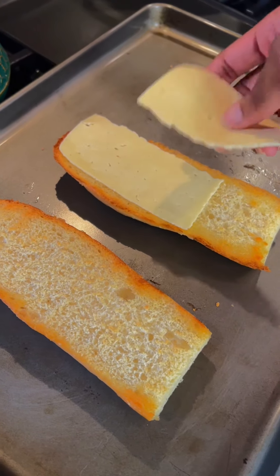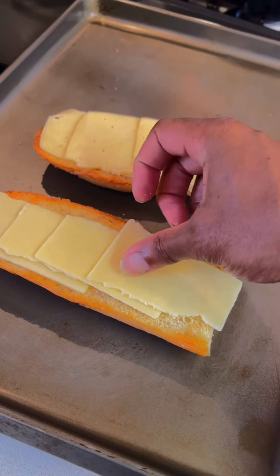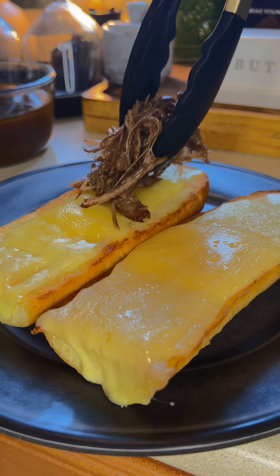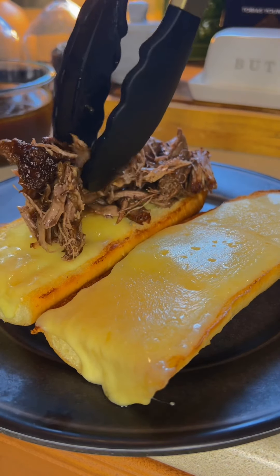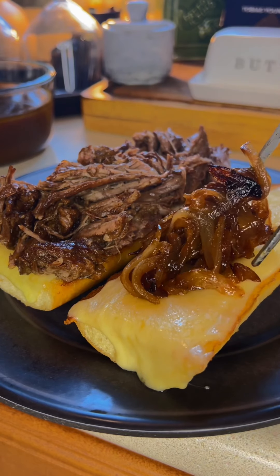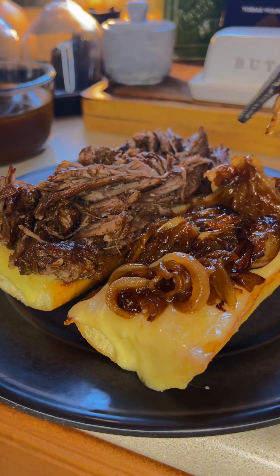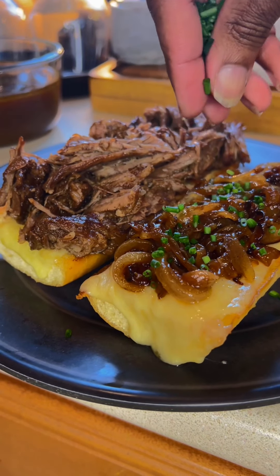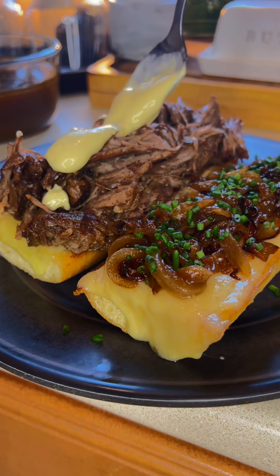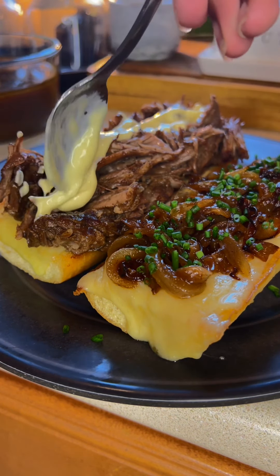Now that my bread has been slightly toasted, I'm going to add in my cheese. On one half of the bread I used a high quality Havarti cheese, and on the other half I used a sharp white cheddar. I'm going to place that back in the oven until the cheese starts to melt. Once it's nice and melted, we can start building the sandwich. I'm going to add in as much meat as I want — it's my sandwich. Then on the other side, I'm going to load in all of those delicious caramelized onions. Now I'm going to top it off with some chives, then add a drizzle of that mayo spread — you can put on as much or as little as you'd like. Once you get that on there, your sandwich is all done.